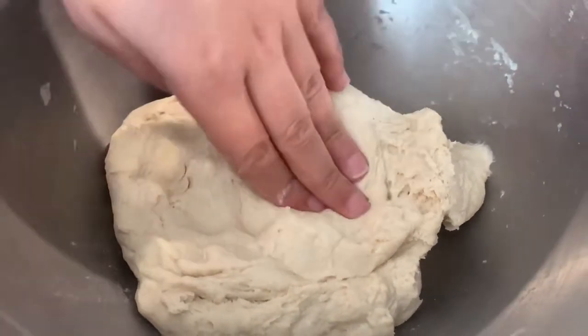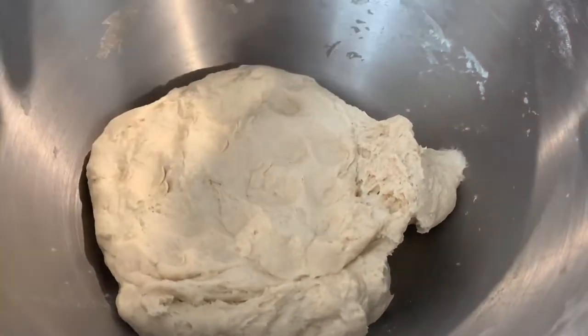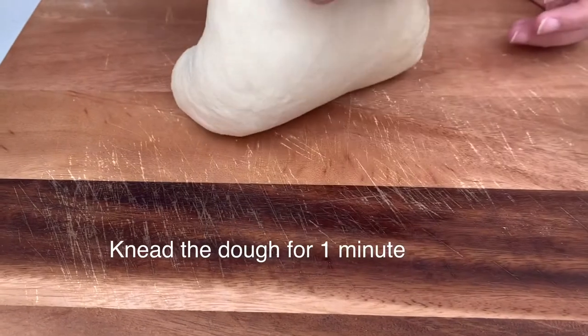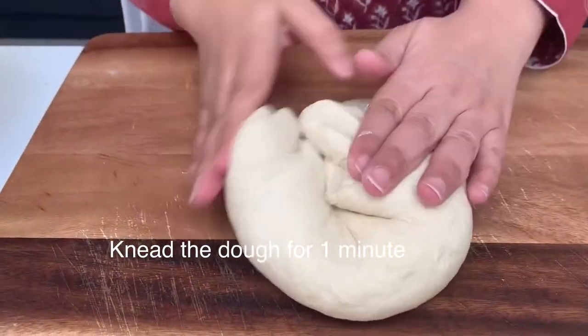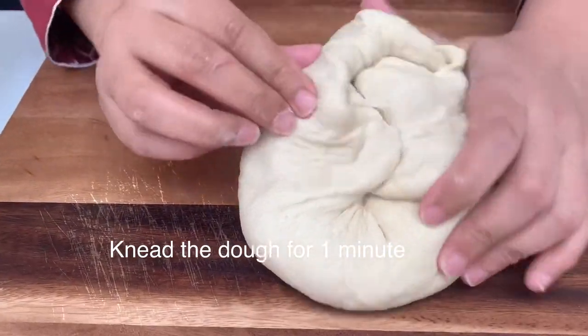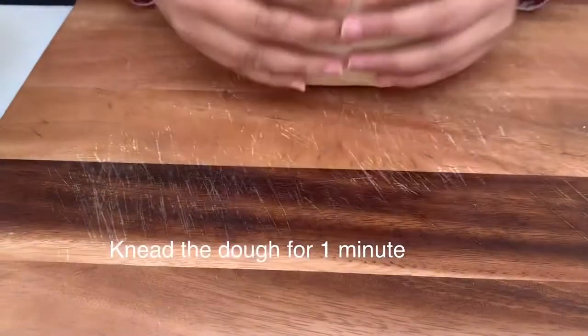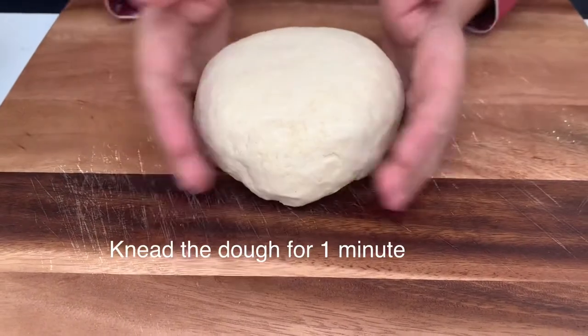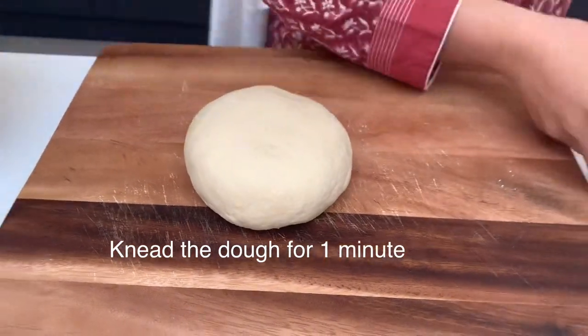Look — the dough is not too soft nor too stiff. I have removed the dough from the mixer. I need to knead it a little. We will put it in a bowl with a little oil for proofing.